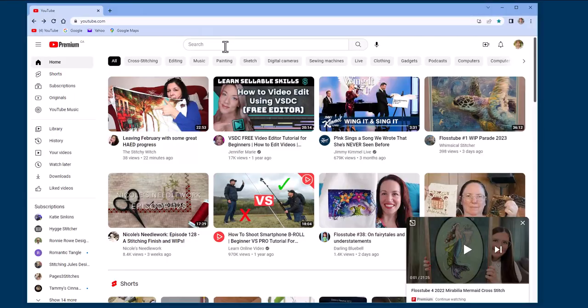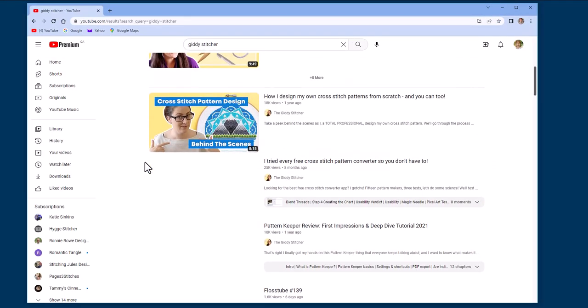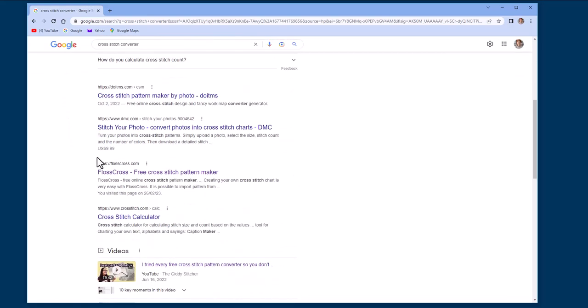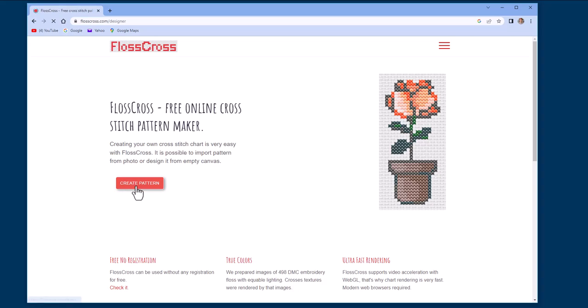So the next person I blame for this fixation adventure project is Michelle, the giddy stitcher. I was watching her video, 'I tried every free cross stitch pattern converter so you don't have to,' and I thought, well, I could do that. So I had a look online and decided to give FlossCross a go.